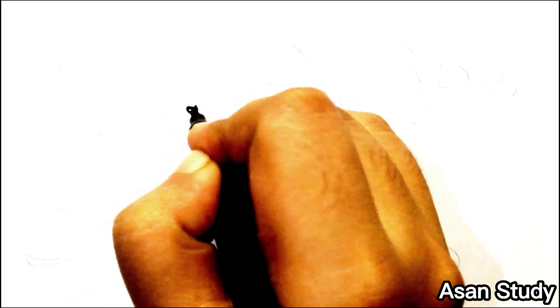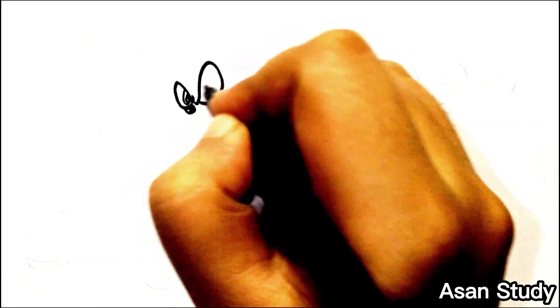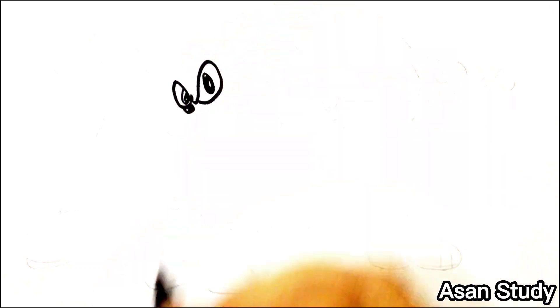Hello everyone, welcome to fun study. Today we will learn to draw the characters of Sonic the Hedgehog in an easy way. First, we are drawing Sonic.